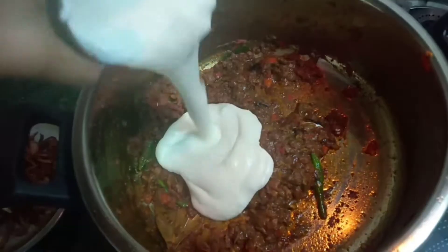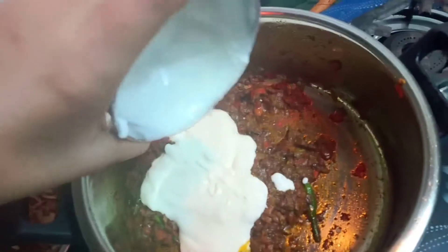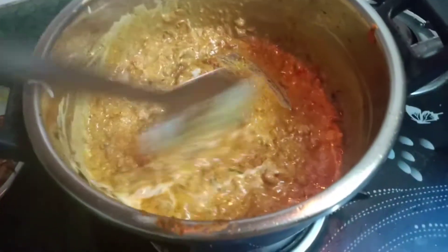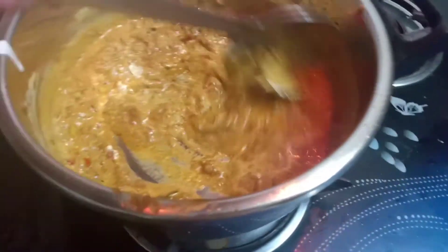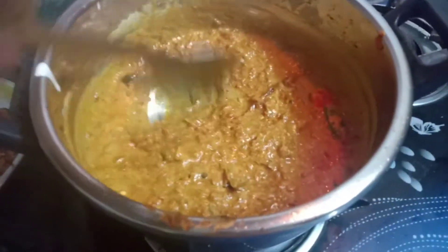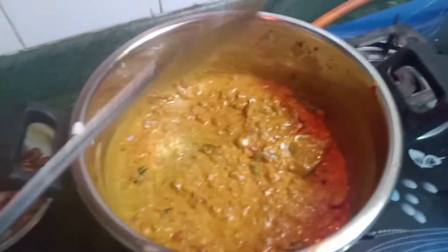Now the masala is almost cooked. It's time to put some curd. Put some curd and mix it properly so you get a nice gravy. The biryani masala and everything together will give a nice smell. Stir it properly.